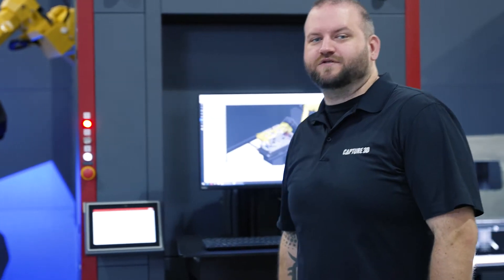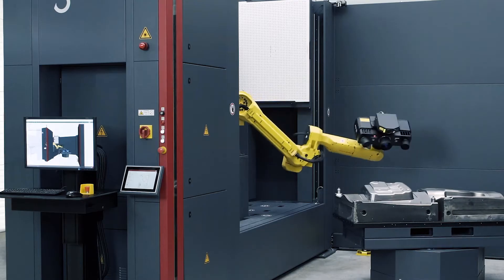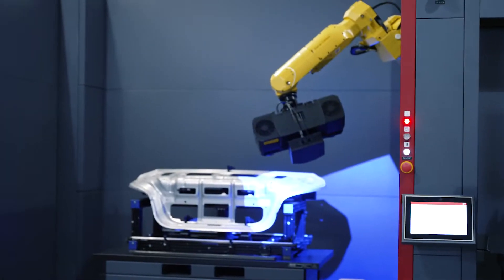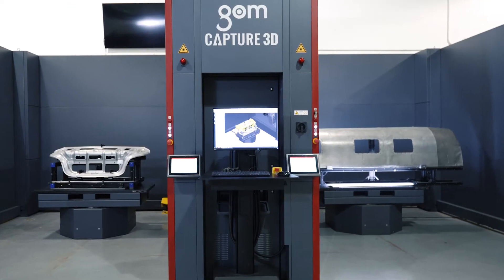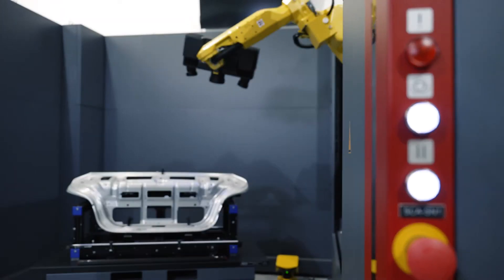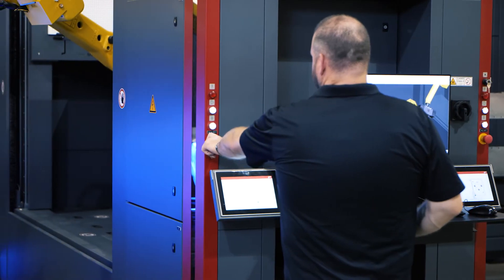The 6 Series offers two models to choose from depending on the number of measuring cells you want. For example, the 6135 gives you one measuring cell. The 6235, which is behind me, gives you two measuring cells. These modular configurations allow you to stay flexible and quickly adapt to changes in inspection requirements and production environments.